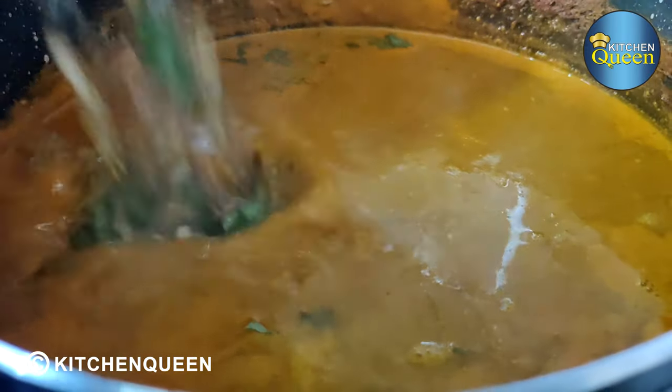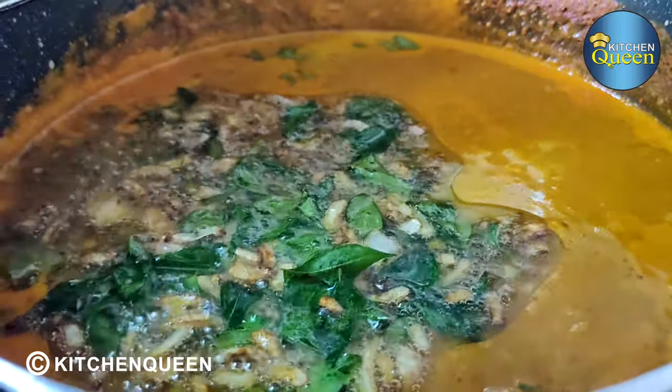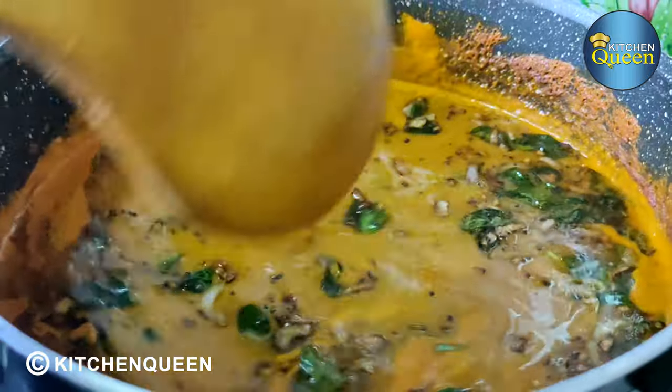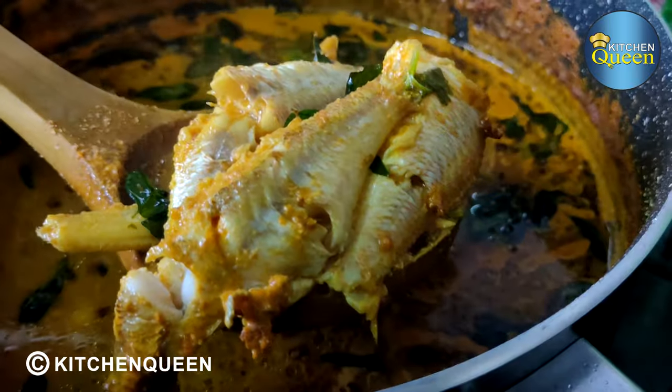Now let's clean it up. The smell is very good — it is super ready! You can see your feedback in the comment box. Did you see the recipe? Is it super? Please like, comment, and share. You will receive the recipe. Until then, bye!